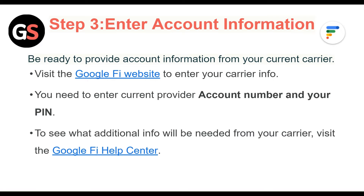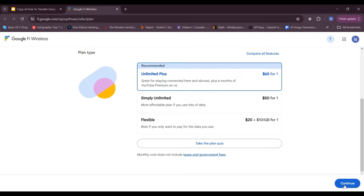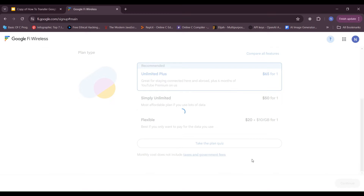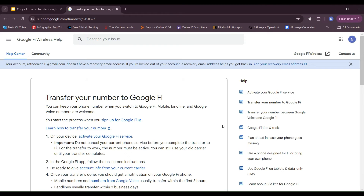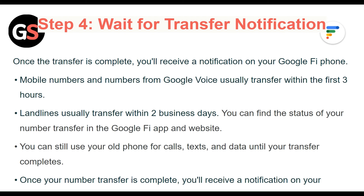Step 3: Enter the account information. Be ready to provide account information from your current carrier. Visit the Google Fi website to enter your carrier info. You will need to enter your current provider's account number and PIN. To see what additional info will be needed from your carrier, visit the Google Fi help center.